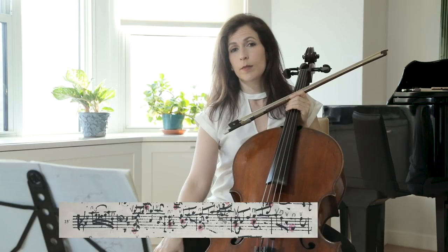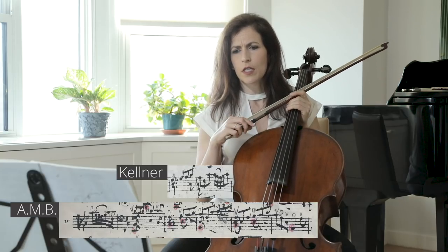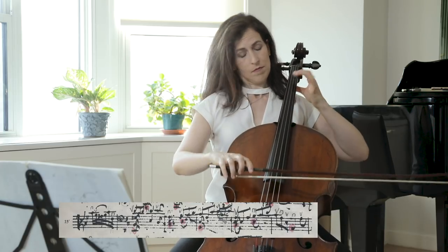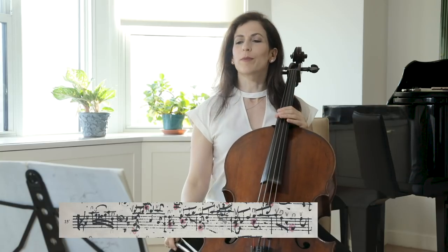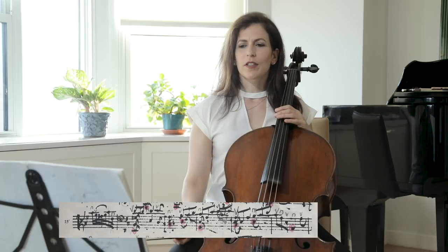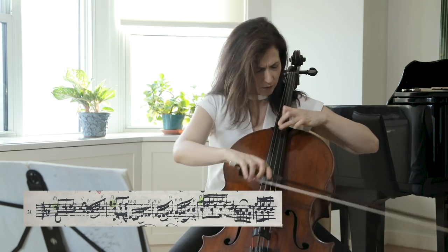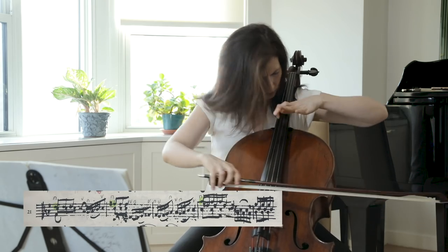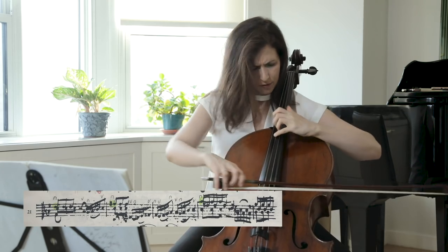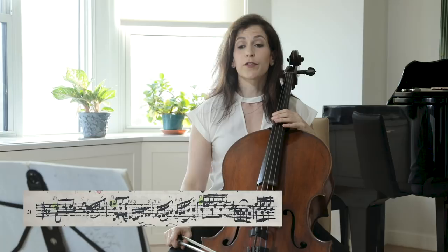Comparing the Kellner copy and the Anna Magdalena copy in bars eighteen and nineteen is interesting. You can try and bounce in bar twenty — a little more mischievous and with a lifted spirit. Bars twenty-one and twenty-two are again heavier in my opinion. So we have that light, a little bit heavier, heavier again, and vertical.